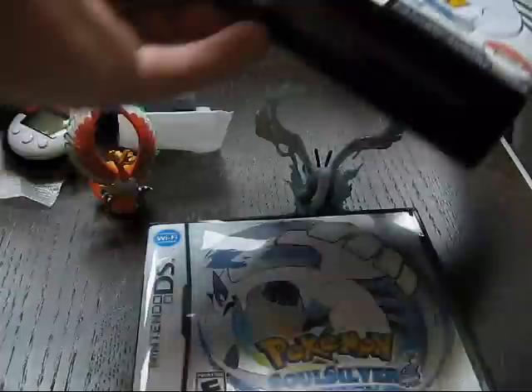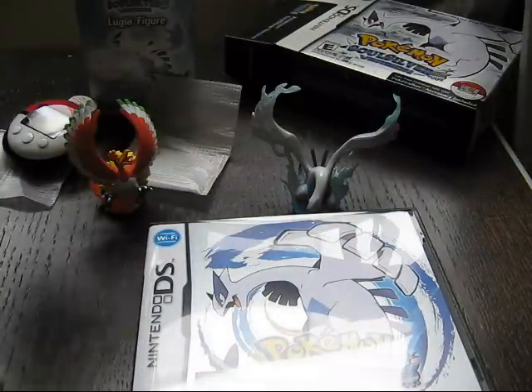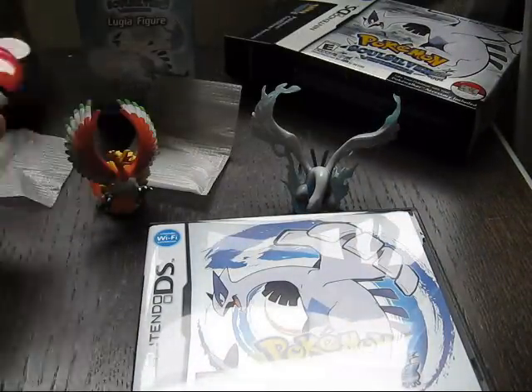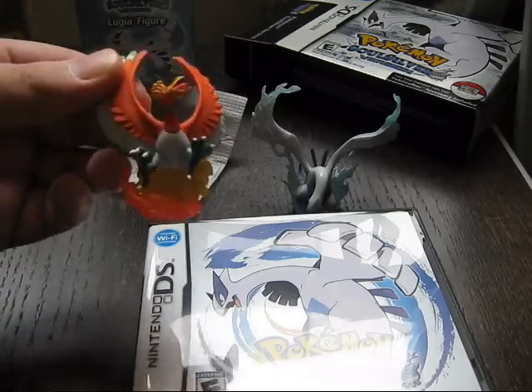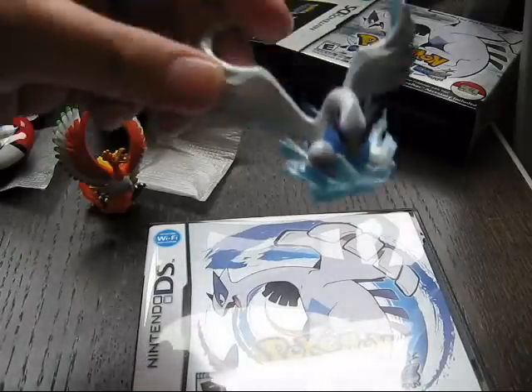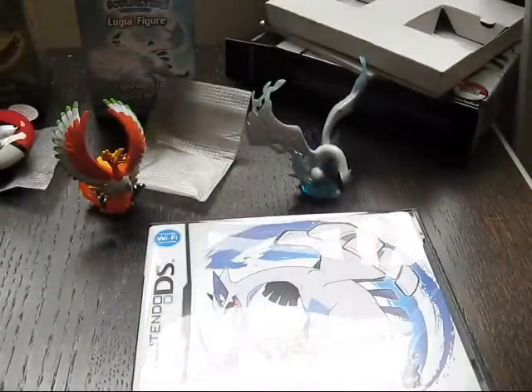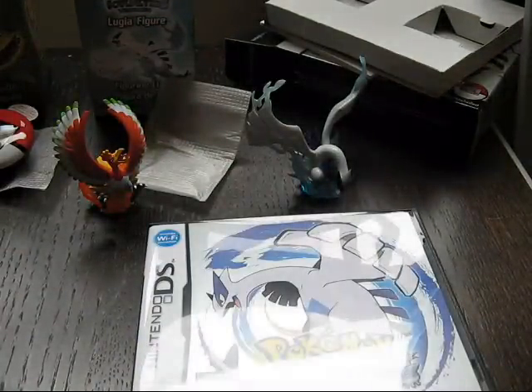So thanks for watching this unboxing with me — Sawdust G, or Spacey G, or whatever. Pokemon SoulSilver. The box, everything — the Pokemon figurine, the Pokewalker, the Ho-Oh figurine, look at that, it's really cute, and the Lugia. Look at that — oh man, this is going to be epic. Check you guys in a few. Gameplay now.